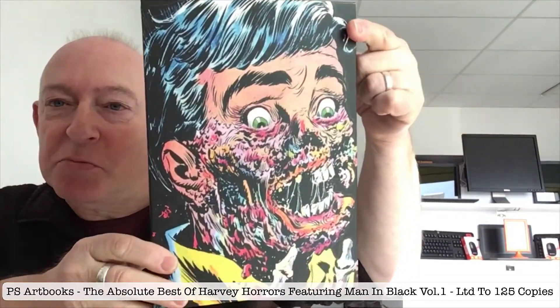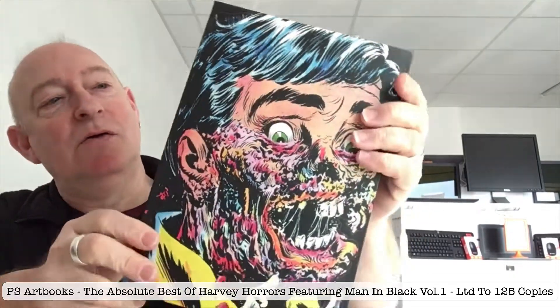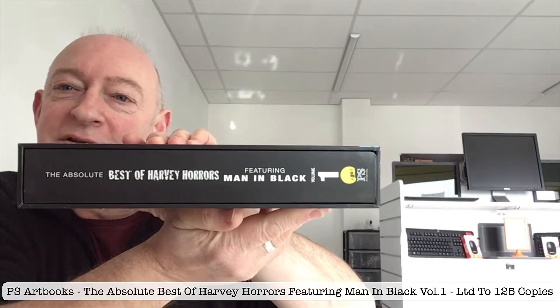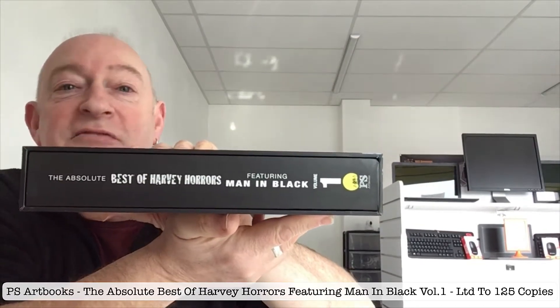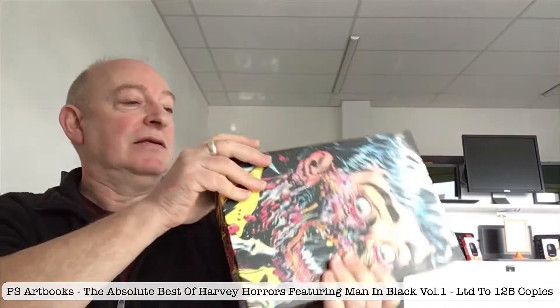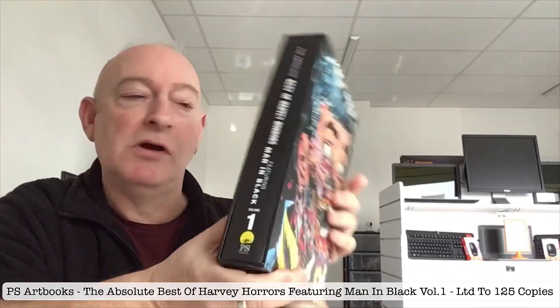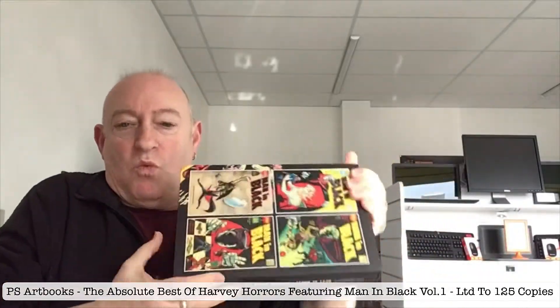Remember that image from the previous video? This is the Absolute Best of Harvey Horrors, featuring the first four issues of Man in Black. It's a massive, over 600 page tome of wonderful stuff.